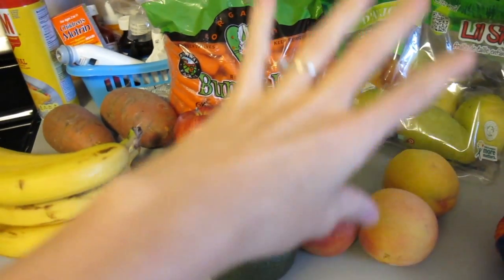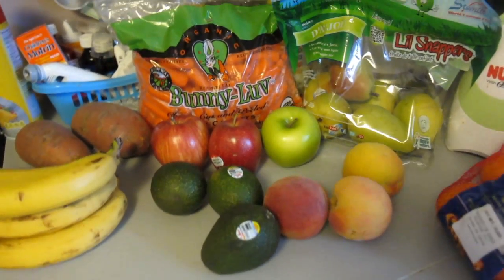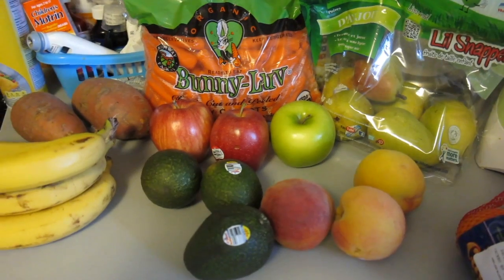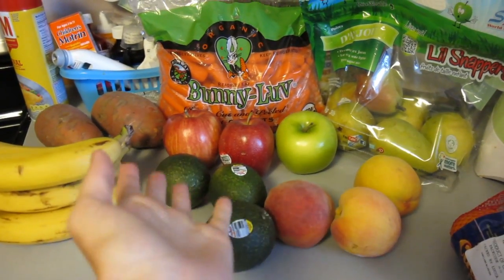Anyways, I'll get it all out here, and then I'll get the stuff out of the refrigerator and set it all out. Then I'll have it ready to go. I'll come back to you in a second and show you what I have all set.